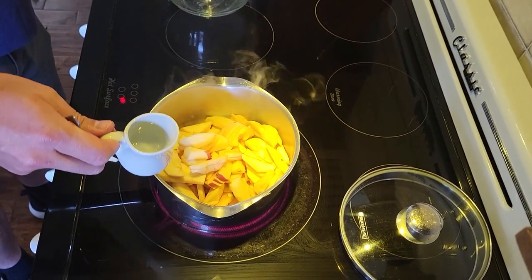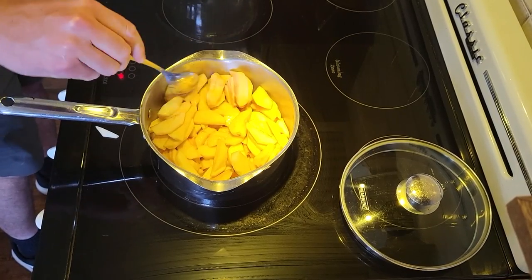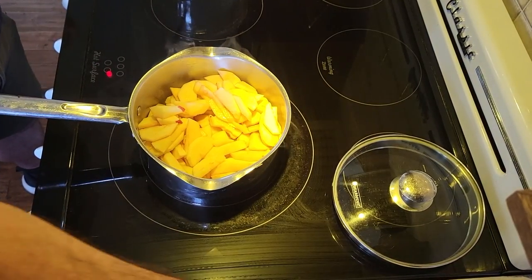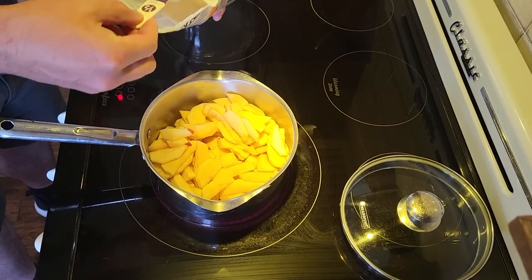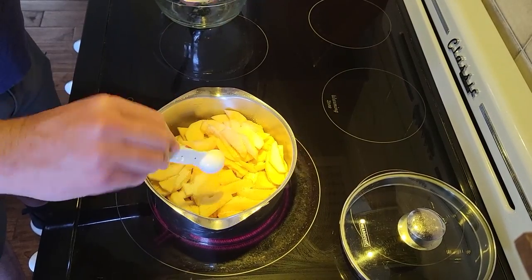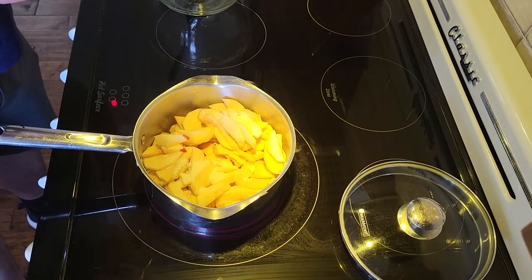Pueden ir agregando agua si la mezcla se seca. También vamos a agregar un poquito de limón para mantener ese color dorado de las manzanas y complementar ese sabor agrio. Y vamos a agregar el azúcar. Pueden también agregar miel o no agregarle ningún tipo de endulzante. Las manzanas de por sí ya tienen su propia dulzura. Aquí va el jugo de limón.